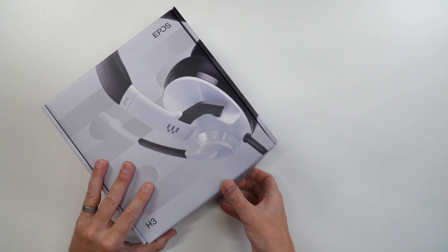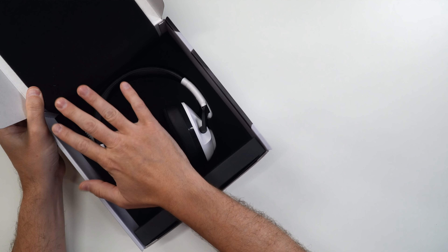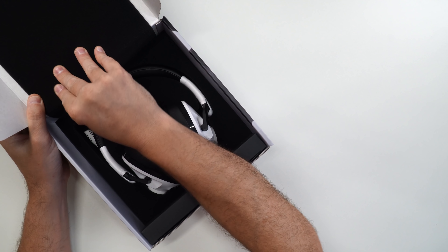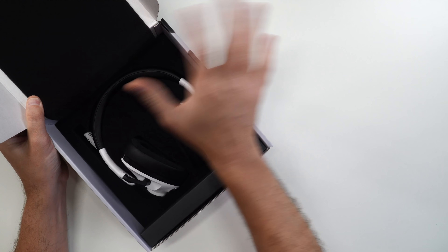What we're going to be talking about is the Epos H3 gaming headset. First off, whenever you pop this headset open out of the box, the presentation and packaging is awesome. I know we're not buying a box, but I love it when companies go the extra mile. They're just wrapped in this foam right here, very nice and secure.